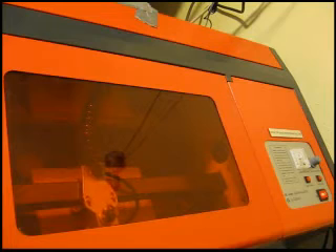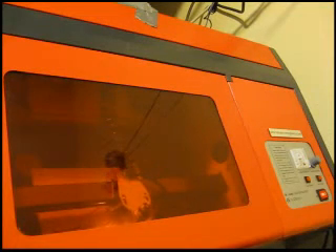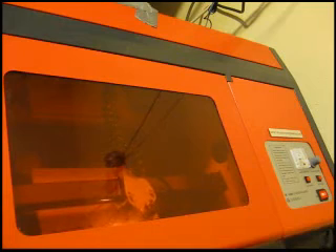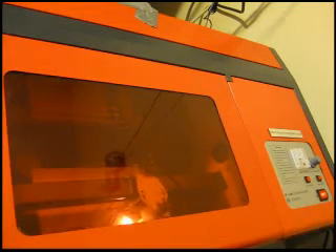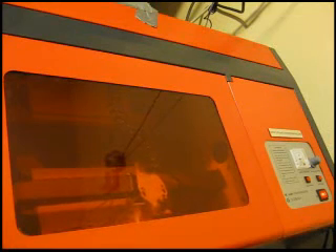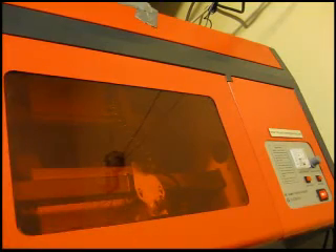The laser cutter is great because there's no clamping, and you'll see there's no cleanup either — all the wood is vaporized. So it's finished. We hit the laser disable and drive the head out of the way.